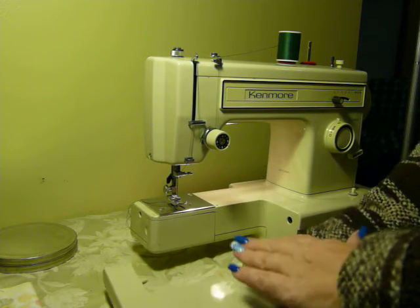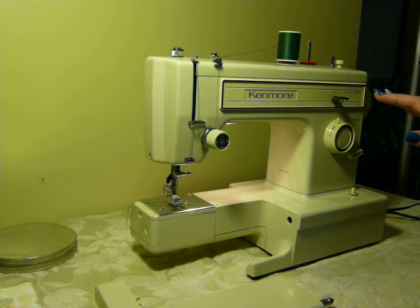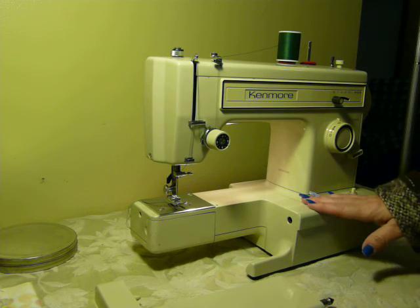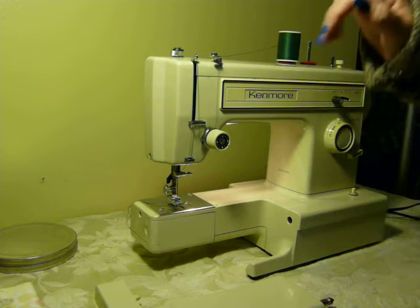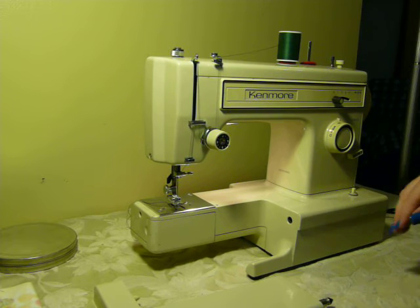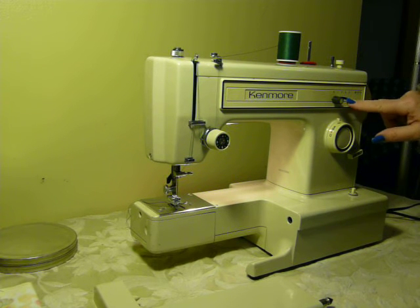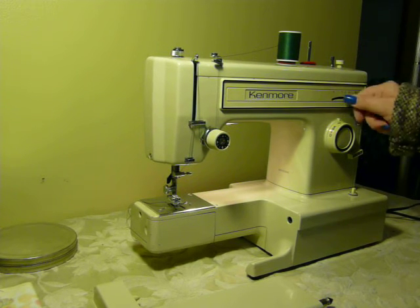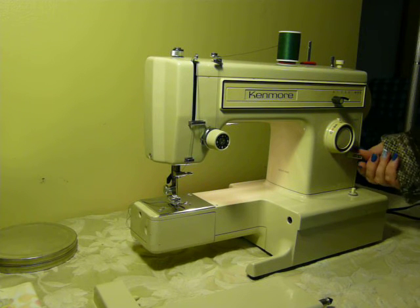This is a basic zigzag machine, very easy to operate, one amp. Cosmetics are very nice on it — it has a couple minor dings and scratches here and there, but overall it's in very good shape. Your stitch width adjustment is on this little lever, your stitch length adjustment is here on the dial, and your reverse is here as well.